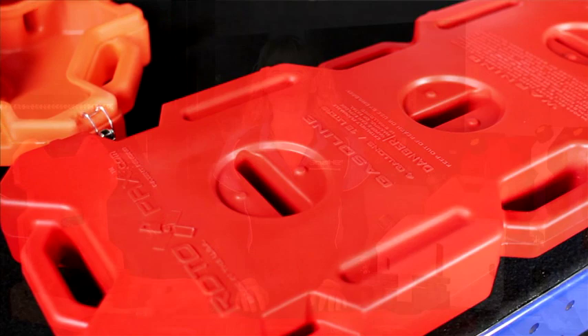trailer, boat, shed, and practically anywhere extra storage is required. Let's take a look at what makes these fuel containers unique and perfect for every Australian.